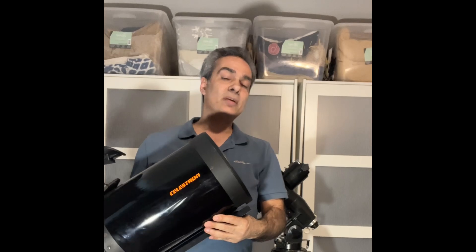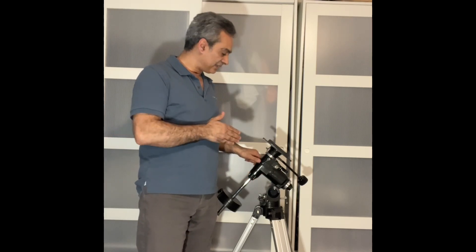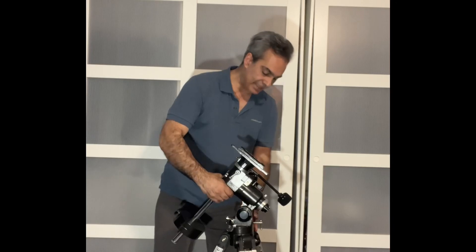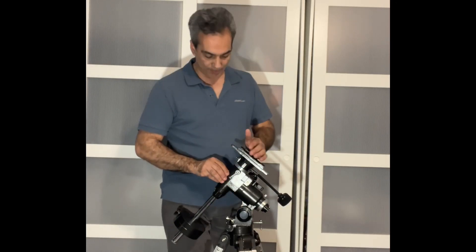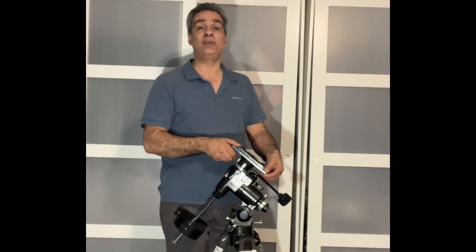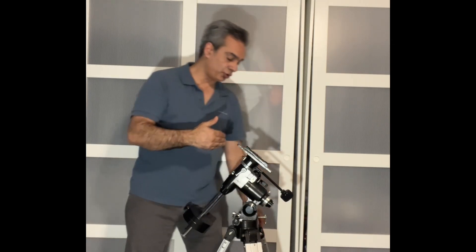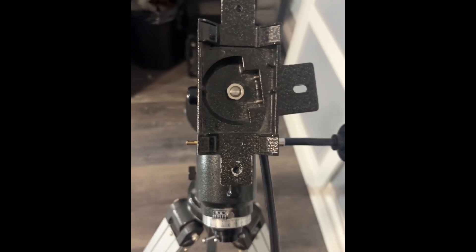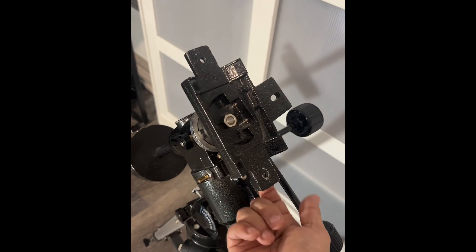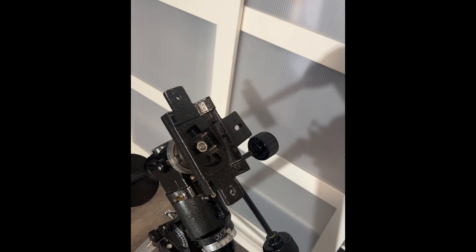Now let me show you the older mounts that did not have a Vixen head. Here I have an older CG4, sometimes called EQ3-2 or EQ3, and this does not have a Vixen head. I actually made a video about the differences between the older EQ4 and the newer CG4 — look it up on my YouTube channel. As you can see, there are no nuts or bolts. What you have to do is put your rings on here, screw it from underneath, open the rings, put your telescope in, close it, and tighten the thumb screws.